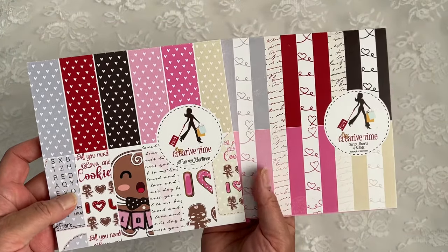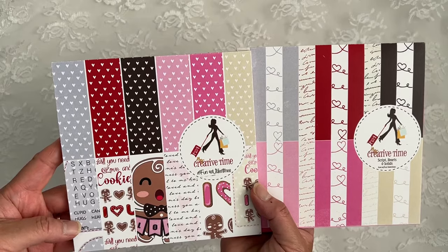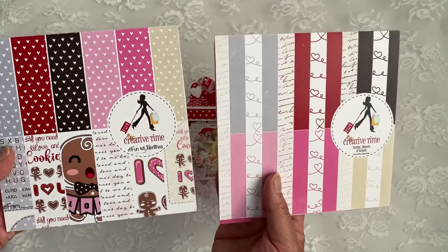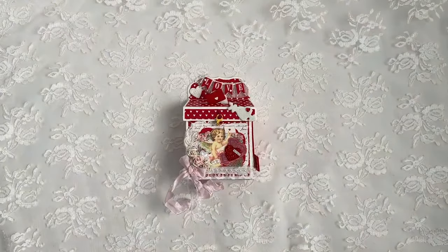I used two of my favorite paper pads. It's called Fun Valentines and the Coordinating Scripts, Hearts and Solids. I probably bought like four each of these so far. Love those.